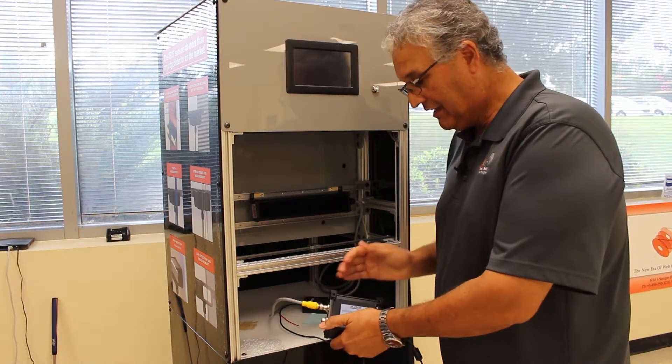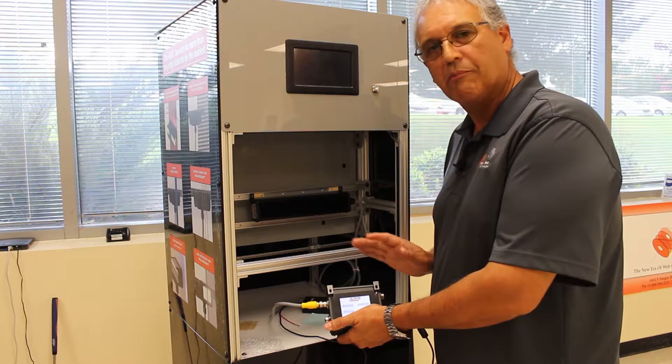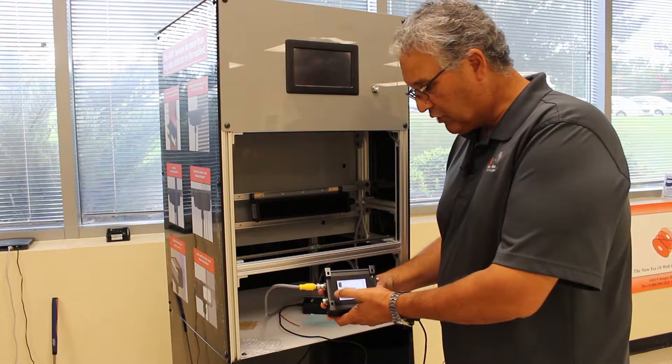The beauty is the ARIS SU unit immediately recognizes what type of sensor we have in — whether it's a white light or infrared sensor, and even the size of the sensor. So you don't have to worry about that either. And we're going to set it up to edge mode.